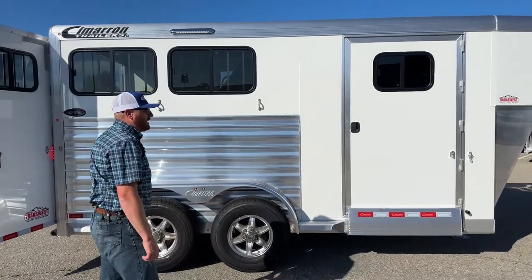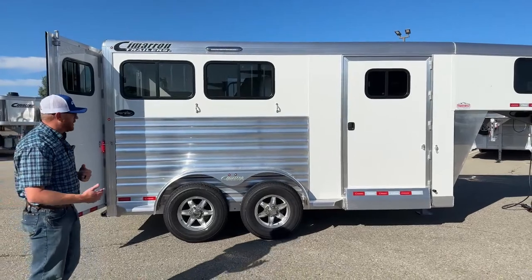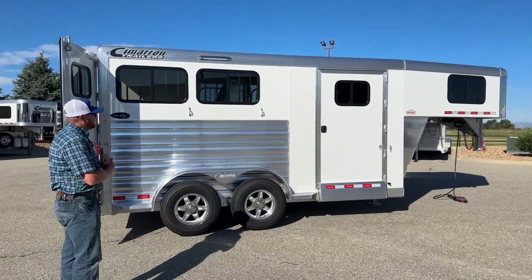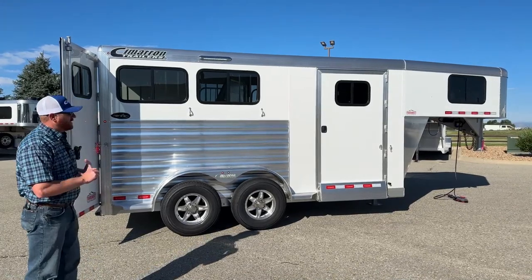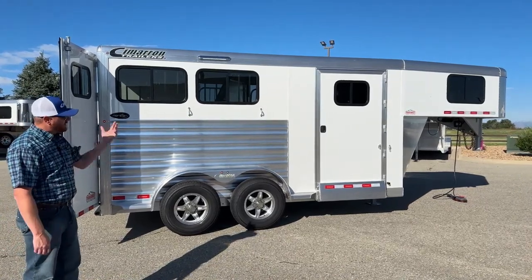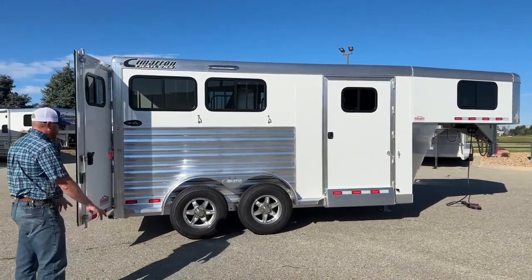White sheeting is standard on this trailer. If you want a different color option, that is an upcharge — there are quite a few options. Silver metallic and charcoal metallic are popular, as is black. We've also done custom colors — Pepsi blue, red, green, polish — about anything you want, we can do.